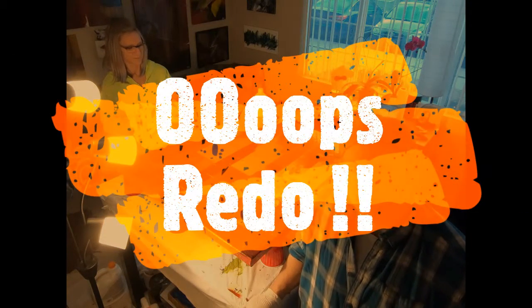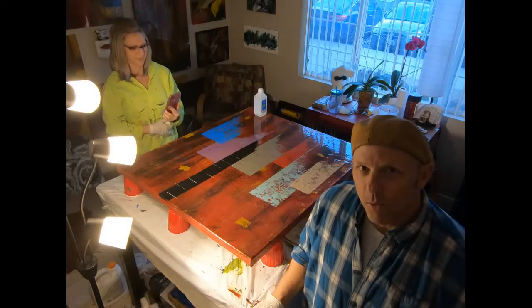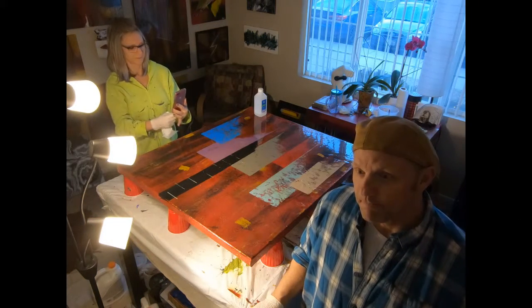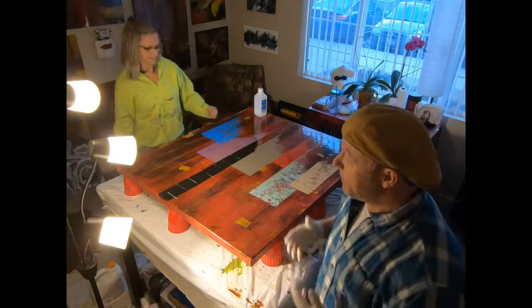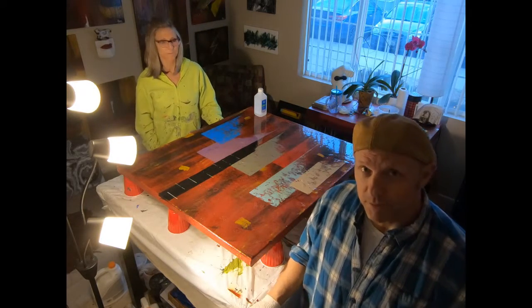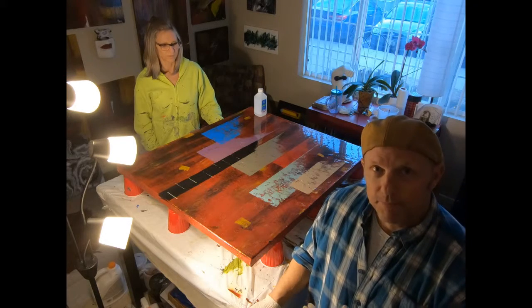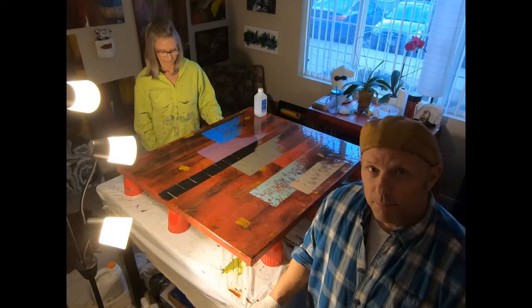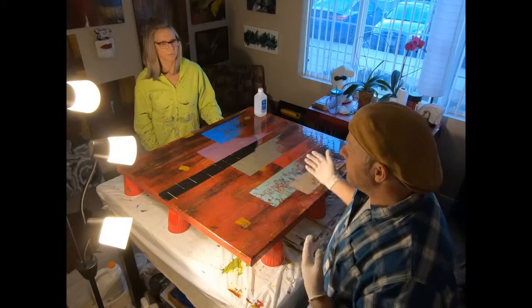Hi everybody, this is Greg Ryan and Sandy Kegler from Colorado Modern Art. We are going to confess today that we made some mistakes on a painting that we did about six months ago, and so what we're going to do is redo it or go over it with resin. We'd like to show you some of the mistakes that we made and maybe we can salvage this painting.